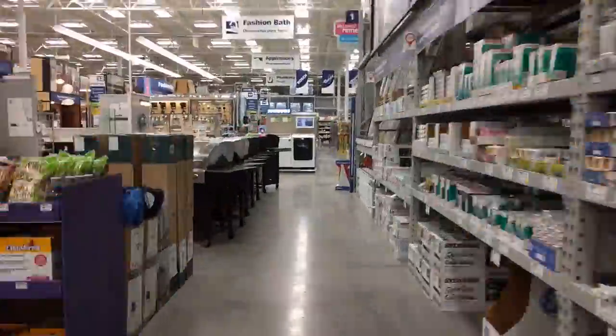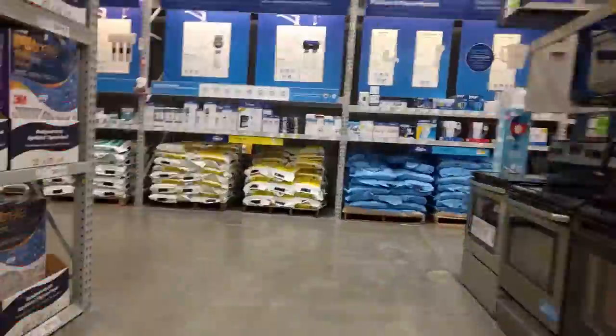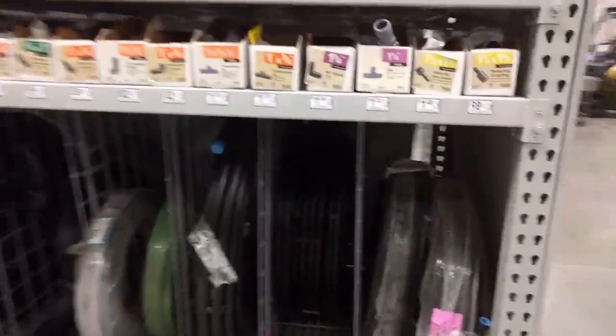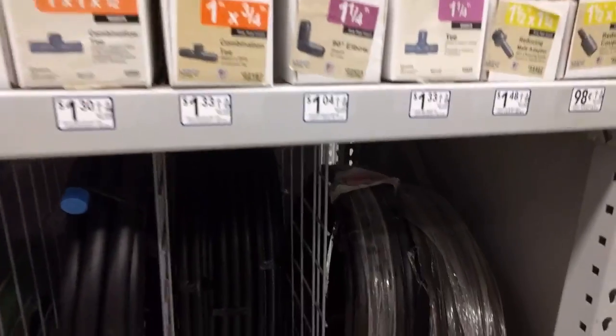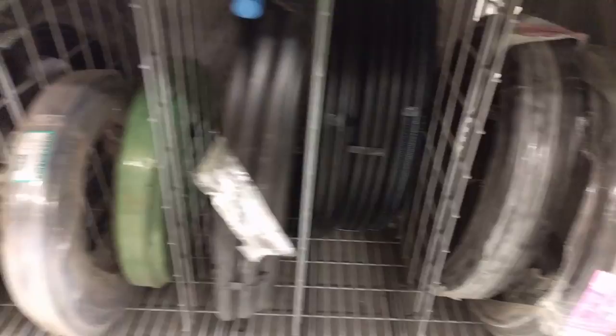First things first, you're gonna need some stuff. First off, we're gonna need to find that giant roll of tubing I showed you earlier. At my Lowe's it's all the way in the back, by the plumbing stuff. If you need help finding it, ask for PEP or well tubing. It comes in hundred foot rolls, which makes nine to ten hoops depending on their size, and it comes in three sizes.